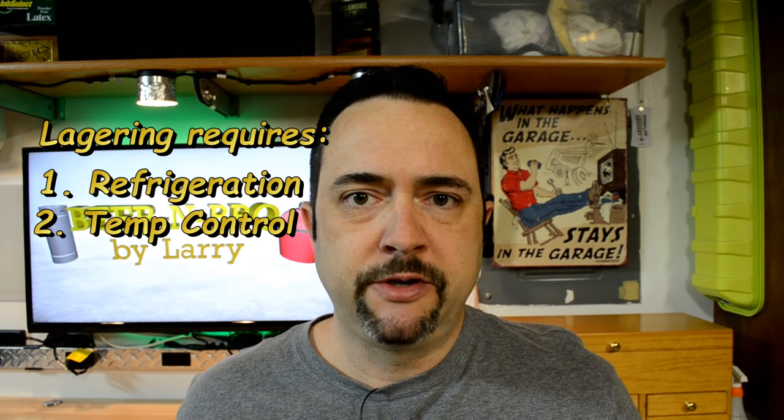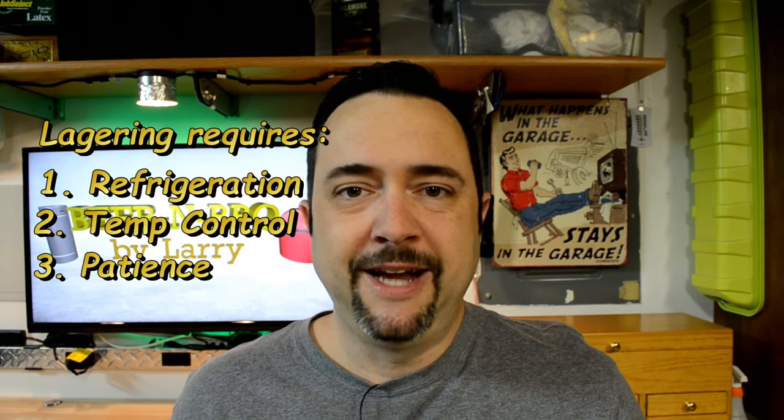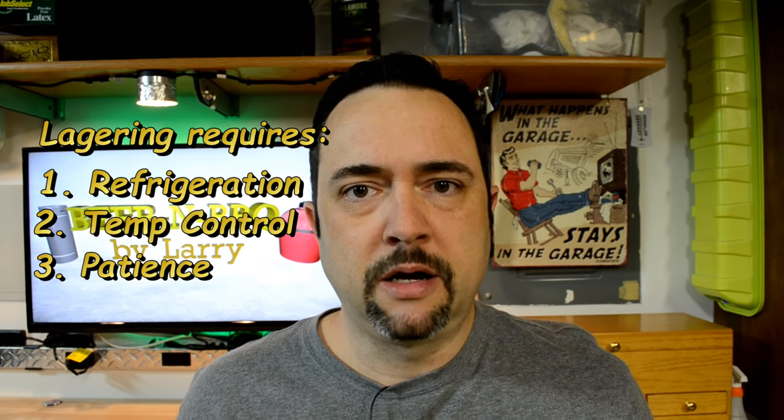One, I don't have the refrigeration space, the refrigeration control, or the patience required to brew a lager versus an ale. With ales, from start to finish you're done in about three weeks. For a lager it takes a couple weeks of fermentation and a couple months of lagering, so you're looking at close to two and a half, three months of wait time. I normally don't have that, but I took it as a challenge and thought I'd try it out. I would make a batch of lager for you and for myself to drink — a win-win, right?